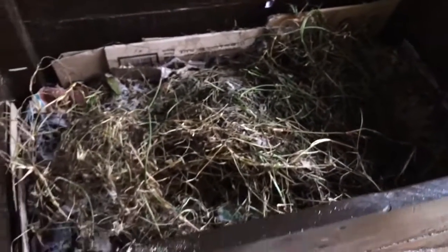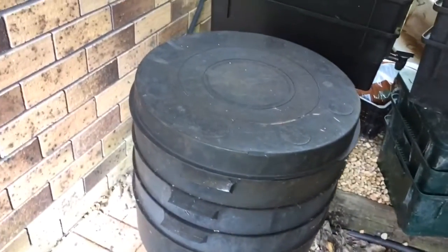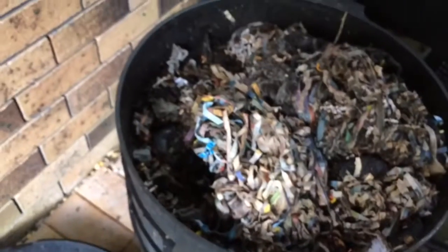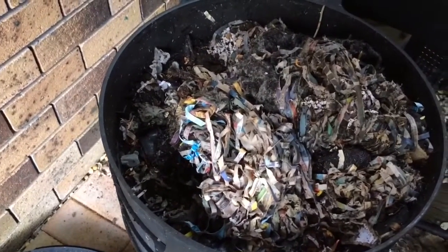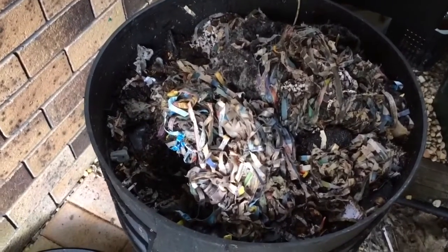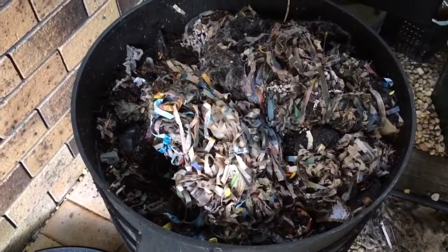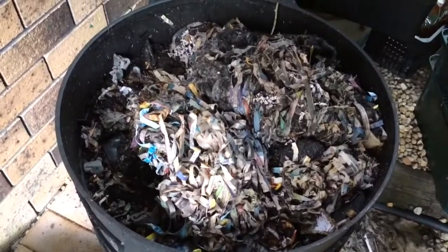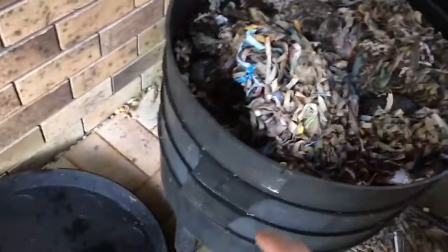I've added all the bedding materials that I could find and now I'm going to start emptying the existing worm farms. I'll start with this worm cafe here — the top layer should be where the worms are in the feeding tray. This worm farm I collected from a Freecycle community — a lady didn't want to use them anymore, so I salvaged them. I believe there is a mix of red wigglers and blue worms in here, and blue worms are very good composters, so no problem.